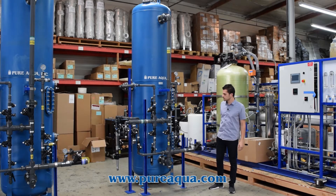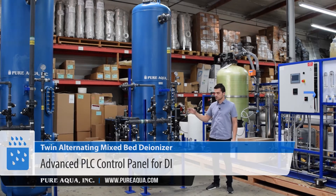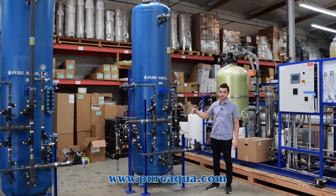Included with these mixed beds is the PLC control panel that will control and fully automate the alternation of these two tanks, the backwash cycles, the service cycles, and chemical regeneration.